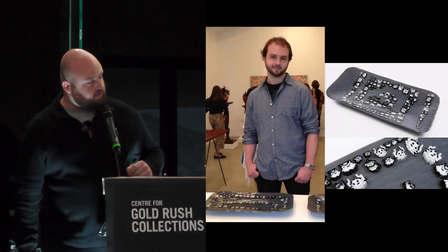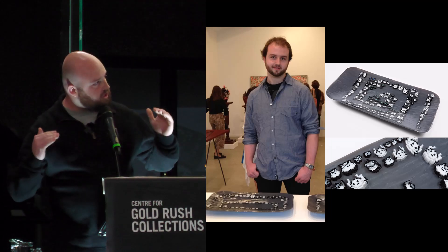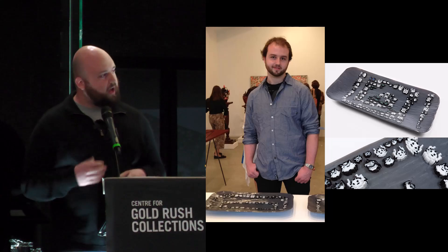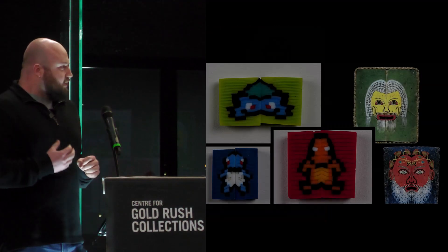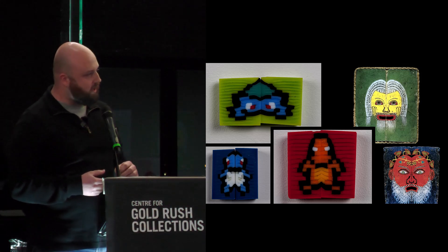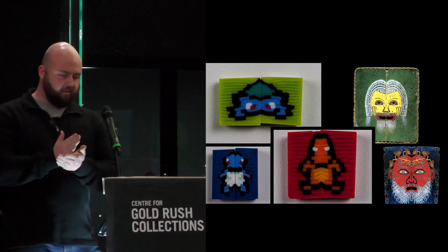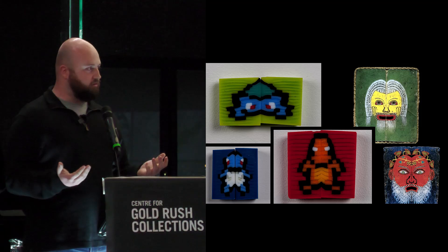After that, I went on to ANU School of Art — this is me after my third year, so you can see the hair is receding a little. I learned a process called Marini, which is where you create lots of replicas of the same image. Because of that, I really drew a lot of inspiration from early video game technology.